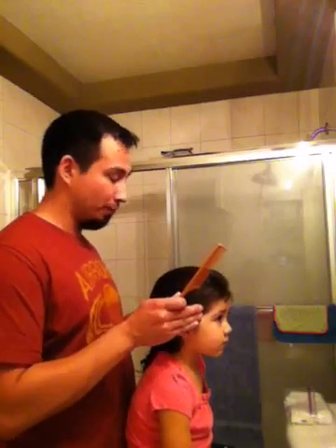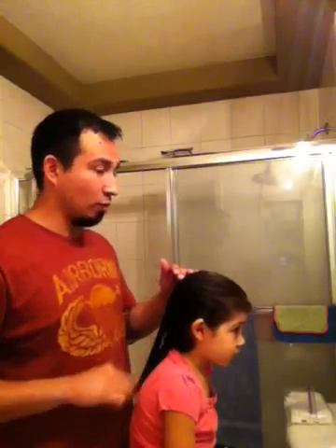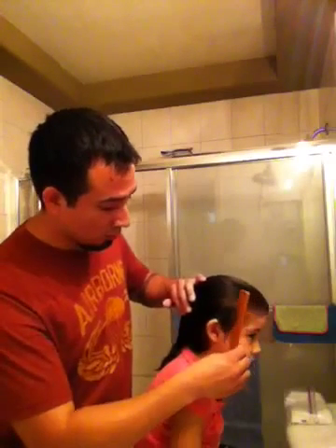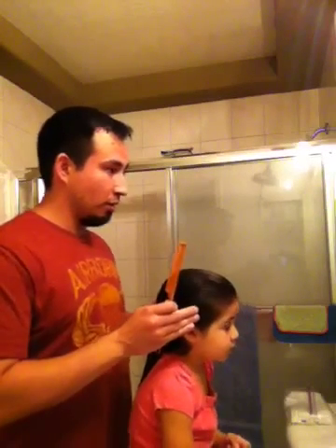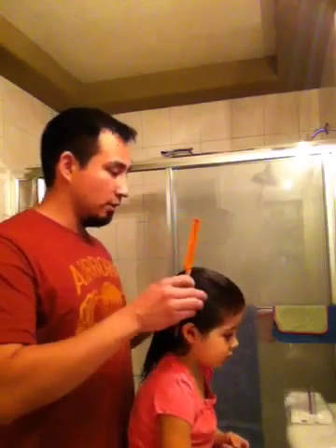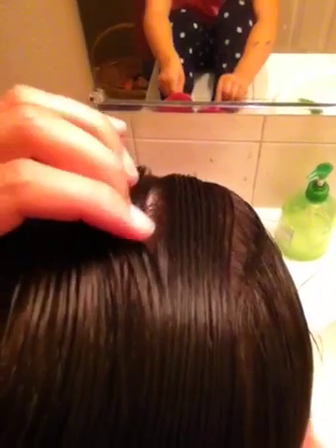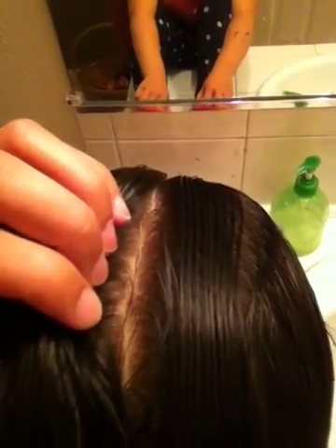After we're done combing the hair straight back, we're going to comb it straight back one more time to the back of the head using a finer tooth comb than the brush — that way you'll get all the hair. Now what we're going to do is look at the back of the head, part it with our fingers, then look in the mirror and find the center of the face to make sure the part we're making is centered with the face.